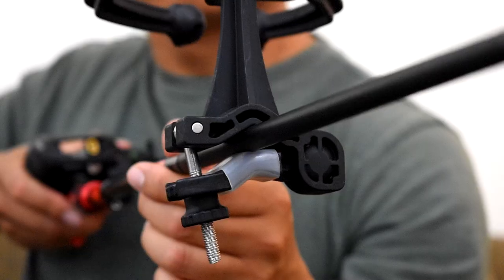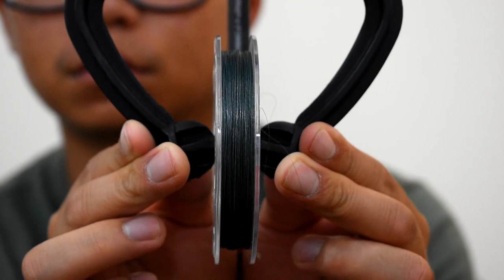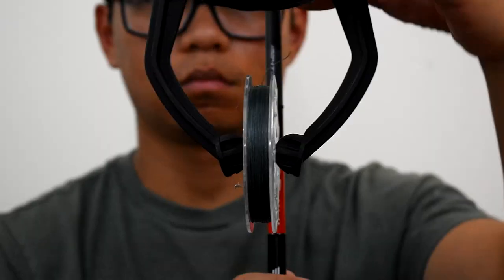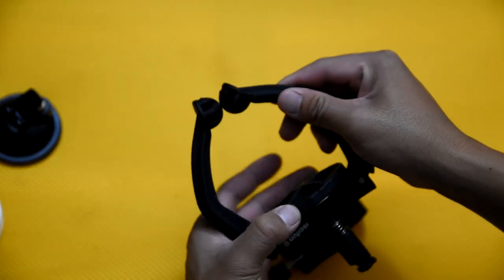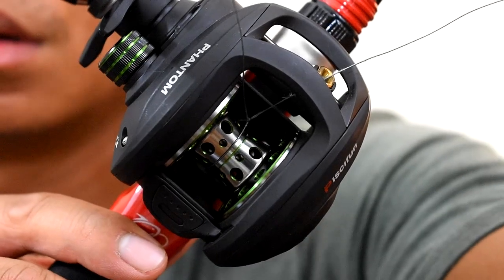The clip is versatile for both thick and thin rods. Put the spool between the ends of the arms and adjust the width by turning the star disk according to the line spool. Make sure your line is coming off the top of the spool, and tighten it to give it more tension.